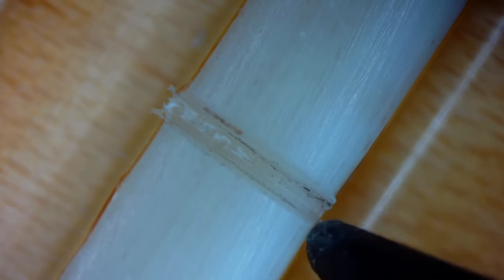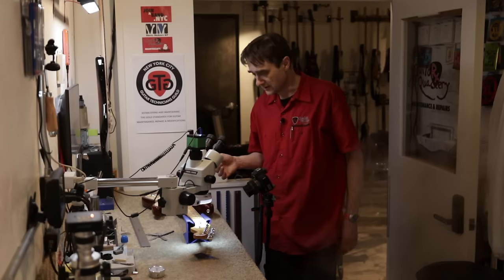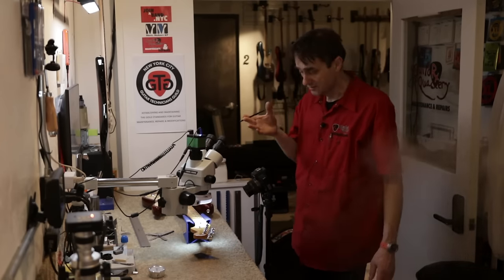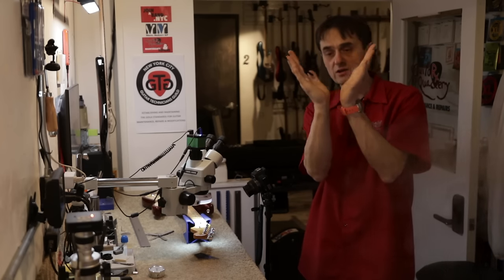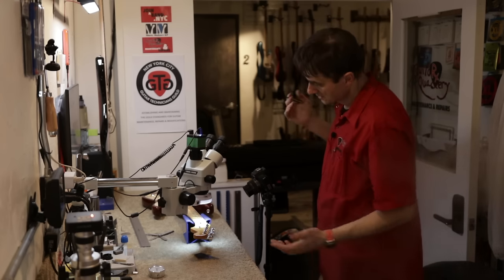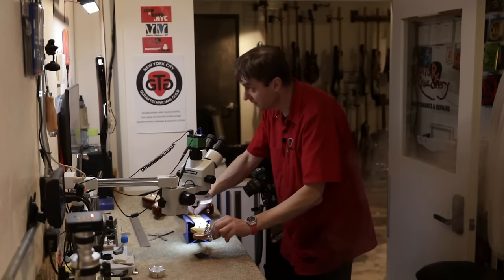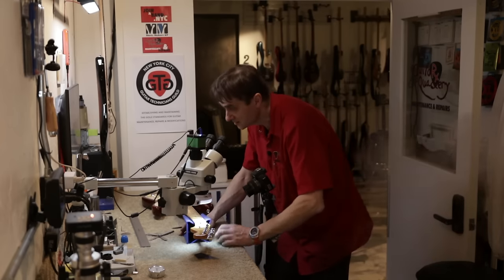It seems this string slot was cut with a V-shape file. We have impressions on both sides of the string slot, with metal residue on both sides but no metal residue at the very bottom. So we have a situation where the round string is seated in a V-shaped string slot. I don't know what kind of file was used, but this is what we see.